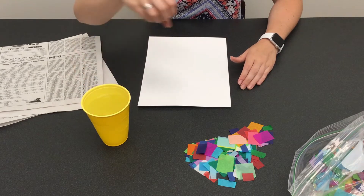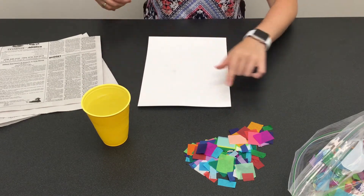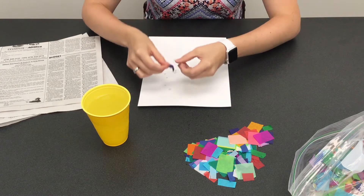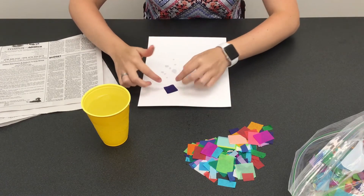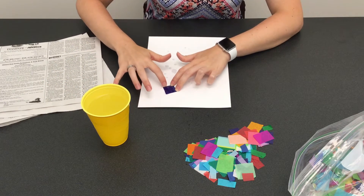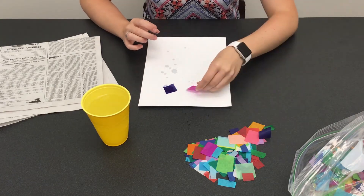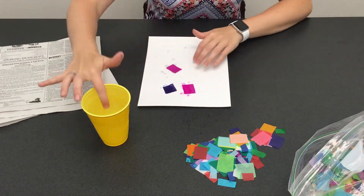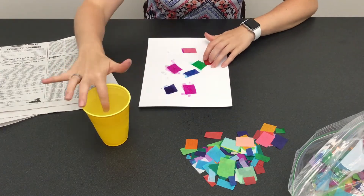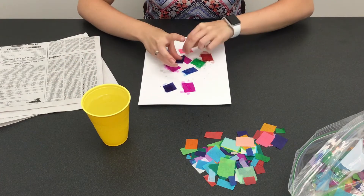What you want to do first is dip your fingers in some water and flick it onto the paper. You'll see the water droplets start to form. Then you want to pick out what color pieces you want and stick them where the water droplets are. You might need to dab the water a little more. You can even overlap different colors.